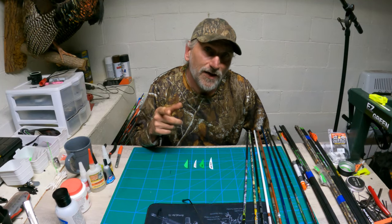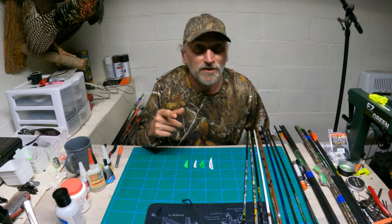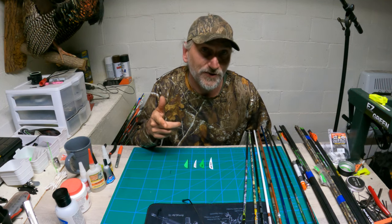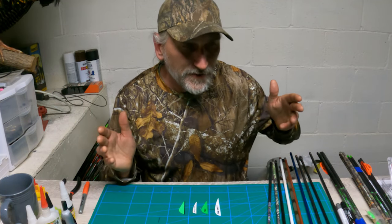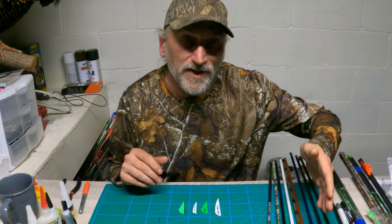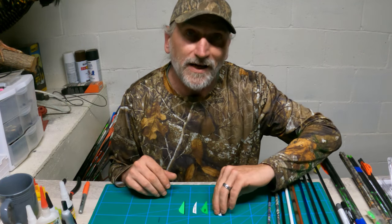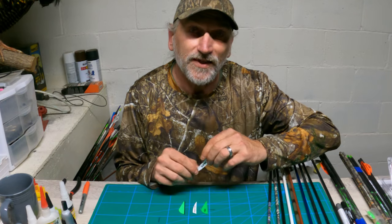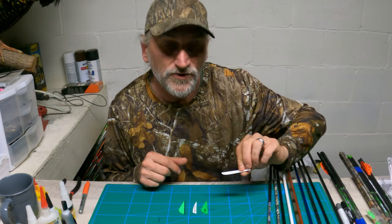Welcome back to part two of how to get your veins to stick to your arrows. I recently did a video on why it's important to use an accelerator and to experiment with different types of glue. So with all that aside, I want to talk a little bit about why your veins might not be sticking to certain brand arrows and why you might be having a hard time getting your veins to stick depending on what kind of fletches you're using.